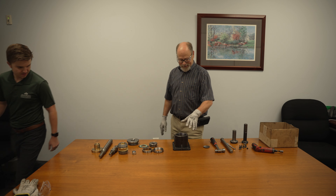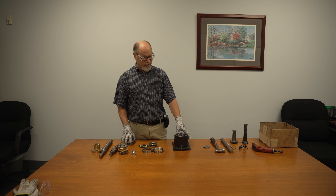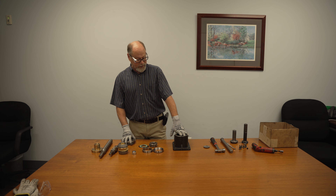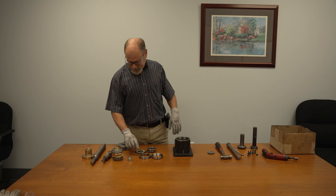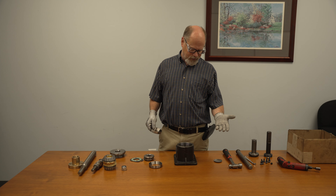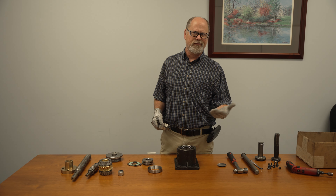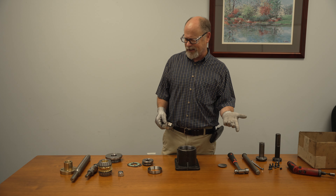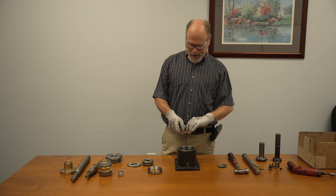Hey everybody, I'm Jesse Kenyon, Assembly Supervisor. What we have today is a five-ton rotating upright actuator. I'm just going to do the basics. Pretty much most of the rotating jacks — two-ton, five-ton, ten-ton — they're basically the same. Just different parts, some are smaller, some are larger, but basically all the same.